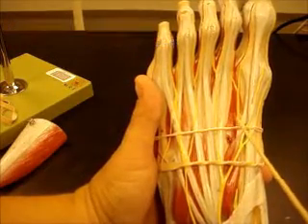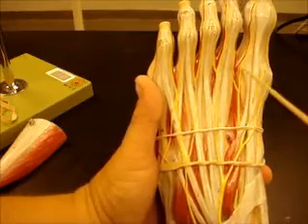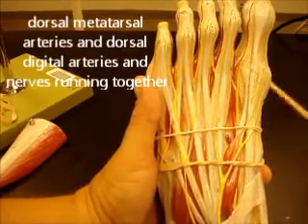Between these two toes, for example, you can see the dorsal metatarsal nerve and artery, and your dorsal digital nerves and arteries here.